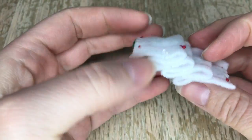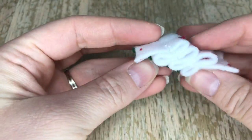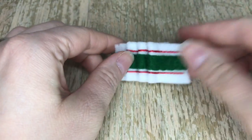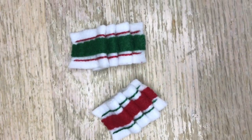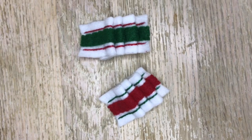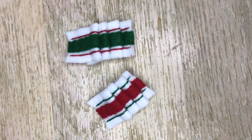Here is the first ribbon candy completed. You can't tell where my tack down stitches are, which is good. I did the second one off camera because it's the exact same method, just different colors — we're using a green and red stripe.